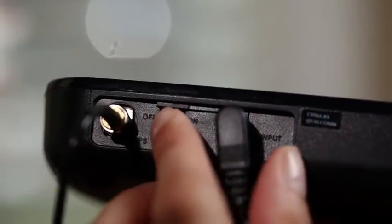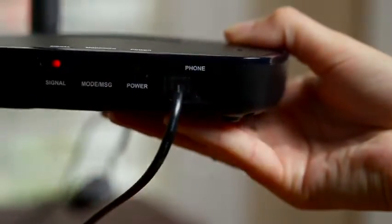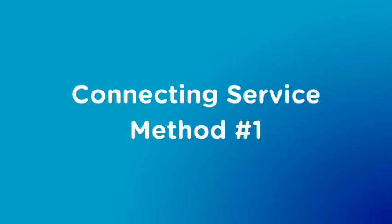Now, let's turn on the HPR and connect phone service to it. There are two ways to do this. Here's how to do the first method.